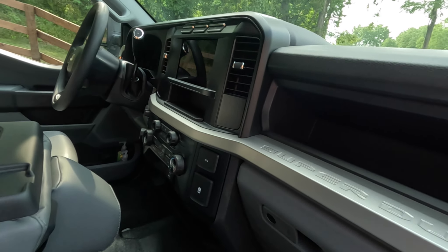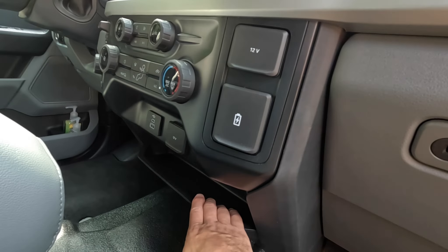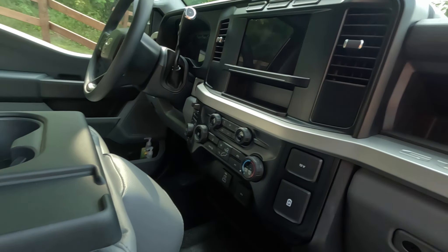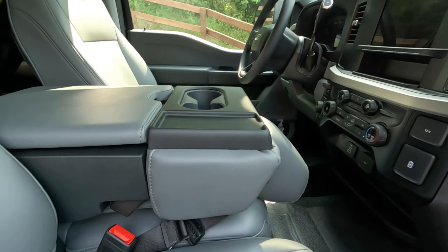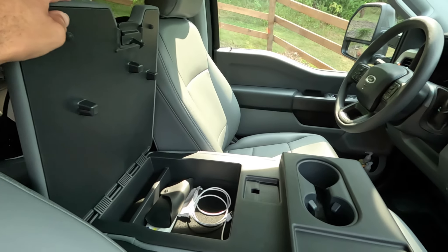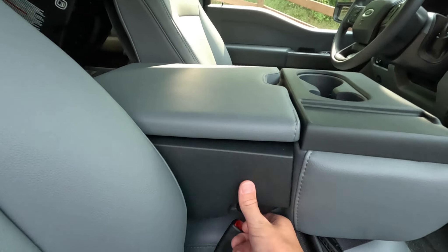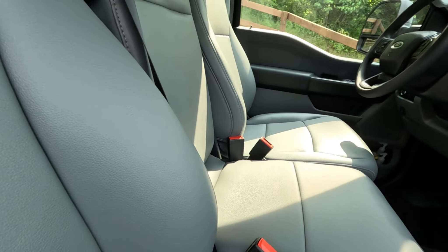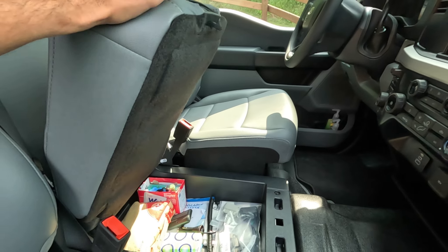Lots of storage all through this thing — you've got a cubby here, another cubby down here, another cubby here, another storage area up top, and lots of storage in the seat as well.